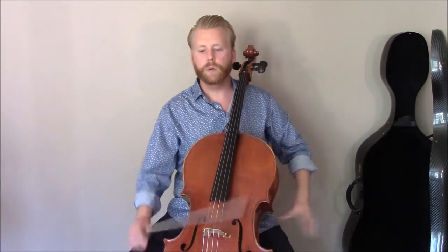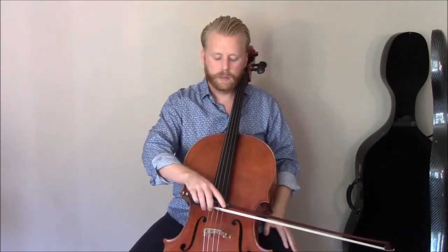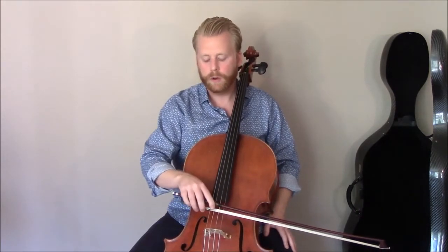I think every cellist is familiar with that feeling of playing Canon in D at a wedding and feeling that seven minutes into the piece your arm is tired. It's no wonder, because if you were to stand with your arm raised like that for seven minutes, your arm would be tired. But if all you had to do was hold it up for ten seconds, and every nine or ten seconds you had one second to relax, you could probably do that indefinitely. That would be the goal — that we always return to that relaxed position at the frog as often as possible.